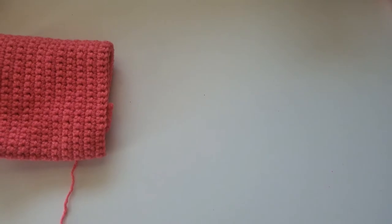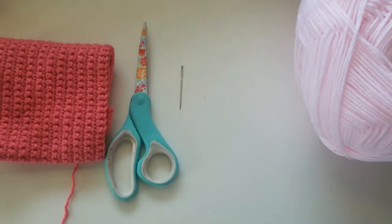The materials you'll need for this project are dark and light pink yarn, scissors, a darning needle, a hook, and also a tiny bit of black yarn.